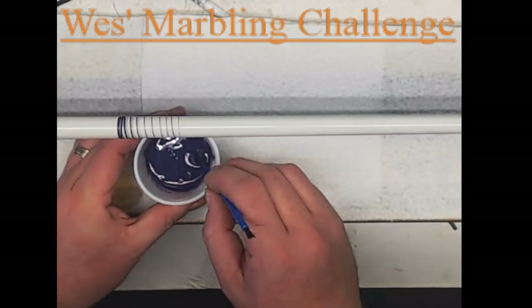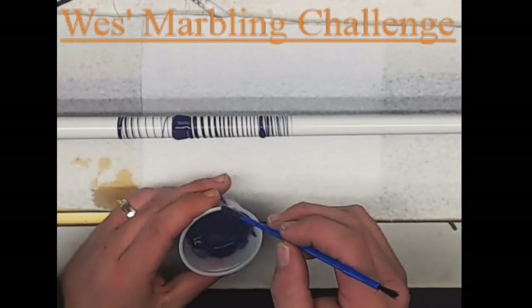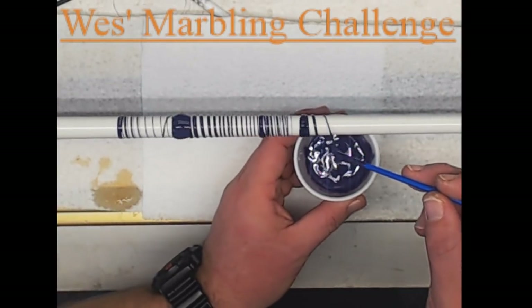With the rod under power, apply your base coat — I just throw it on there and let it wrap around the rod, then I will come back with a spatula to even out the base coat.